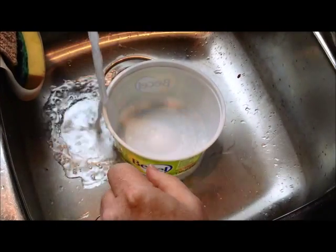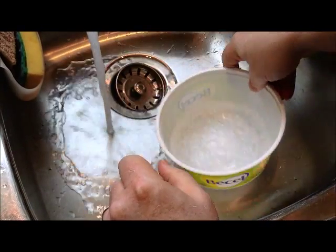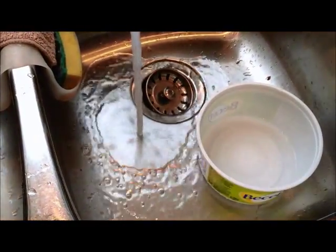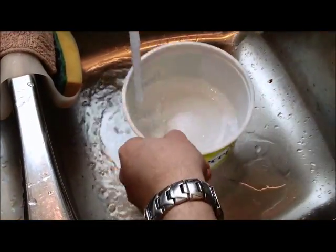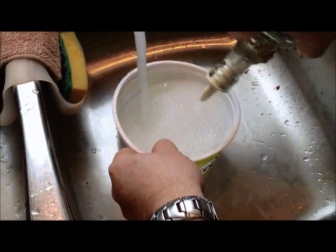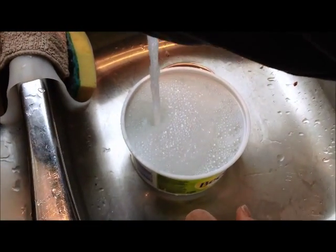The first and most important step in painting these parts is actually cleaning them. I've got some fairly warm water and I'm just going to take some regular dish soap and pour some in there. I'm literally going to wash the part just like I wash dishes.